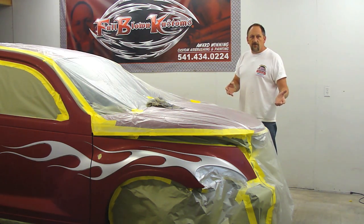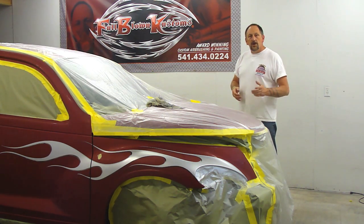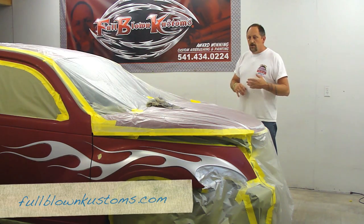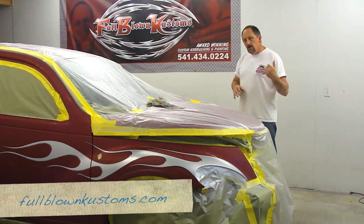It's about 4 o'clock this afternoon. We're going to clear it, let it dry overnight, then color sand and buff it tomorrow. I have a video called Complete Guide to Paint Your Bike Volume 2, which shows our whole system of how we color sand and buff — the whole procedure as far as the sandpaper, the compounds, everything. If you're interested in that, check out my website at fullblowncustoms.com.